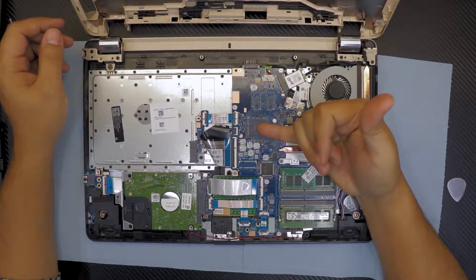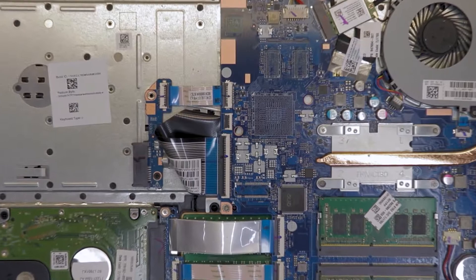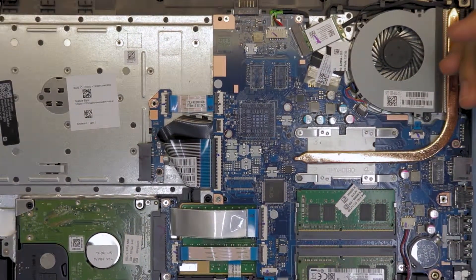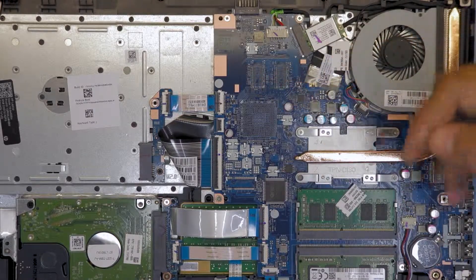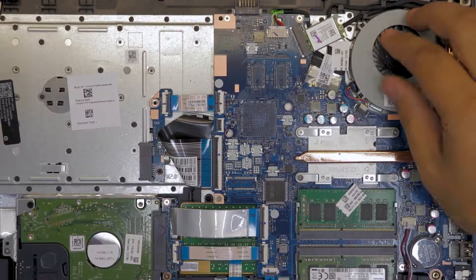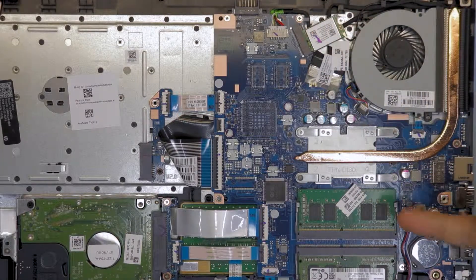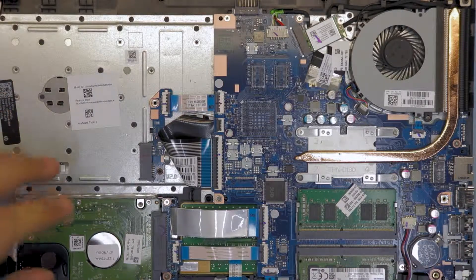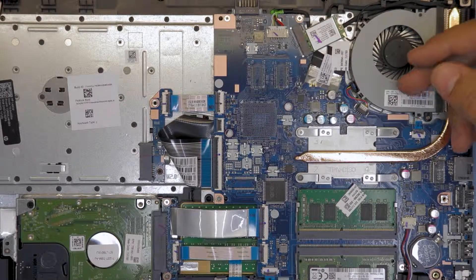The GPU is not installed. Let me zoom in so you guys can see it. This is where the GPU goes and the VRAM is right there. This is the CPU and the heat sink right there, and the fan. You have your Wi-Fi board right at the end, your two RAM slots, your hard drive right there, and on the bottom end there are your speakers.